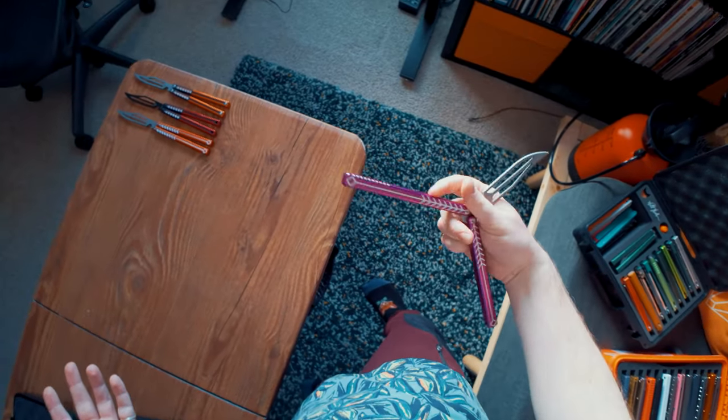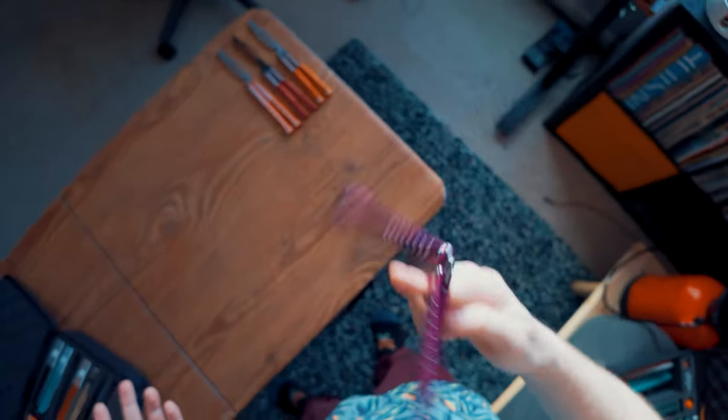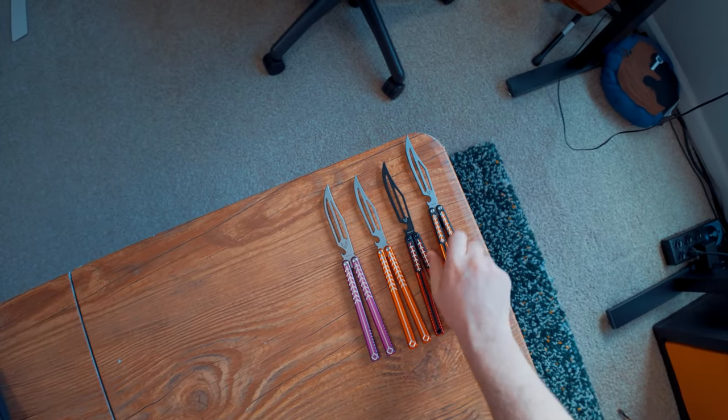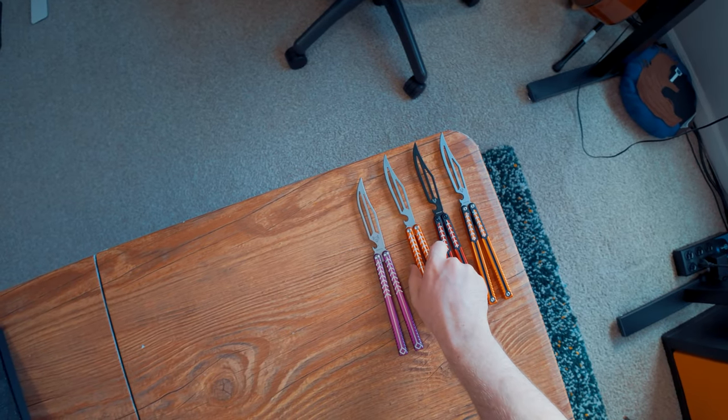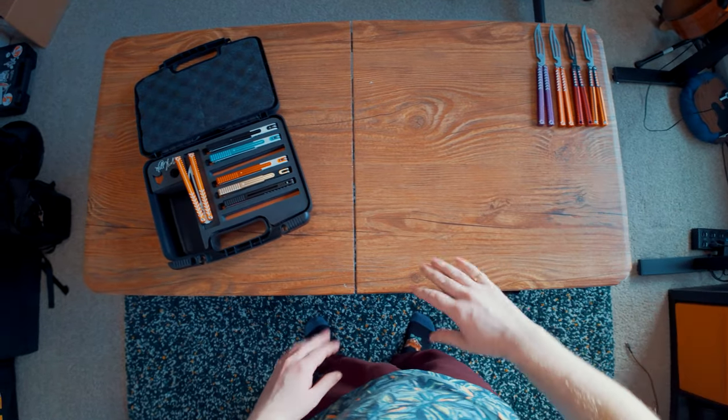Speaking of the original Volt, here is my personal original Volt that I flip all the time. This is my purple one. I really like the purple color on the Volt, which kind of tells on me for us not having a purple color for the Volt Pro for so long — obviously I should have done that because it's my favorite color of the original Volt. And I don't think I'm going to have enough room on this table, just putting these four on there.